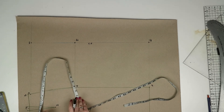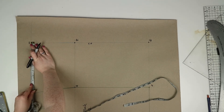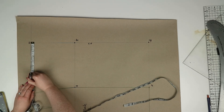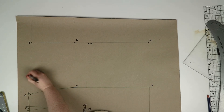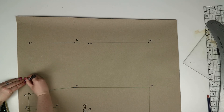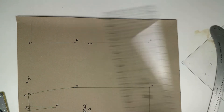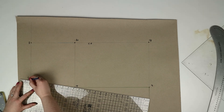At two you're going to measure across a quarter of the waist measurement and then add 2.25 centimeters, and mark this point as fifteen. From fifteen you're going to measure up 1.25 centimeters and mark this point as sixteen. Now using your ruler you're going to join points two and sixteen, and then sixteen and seven.